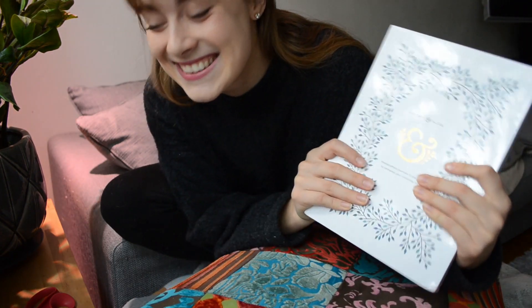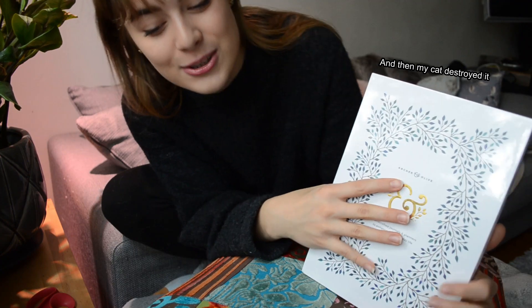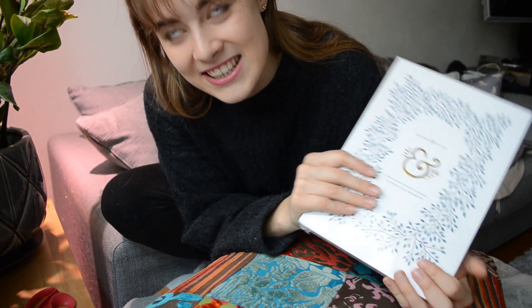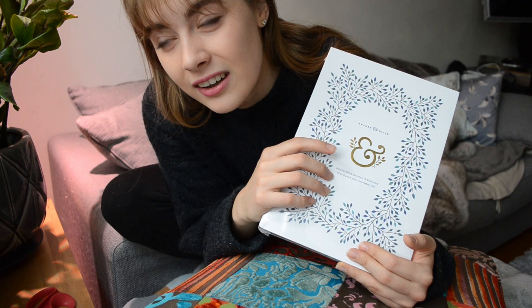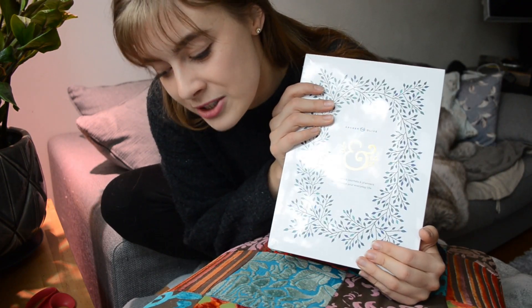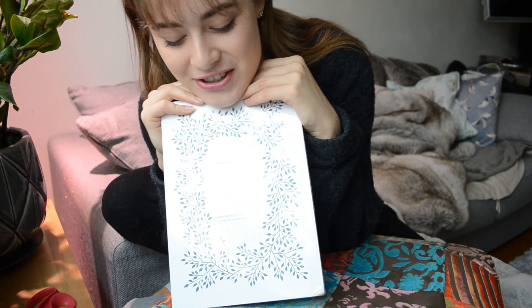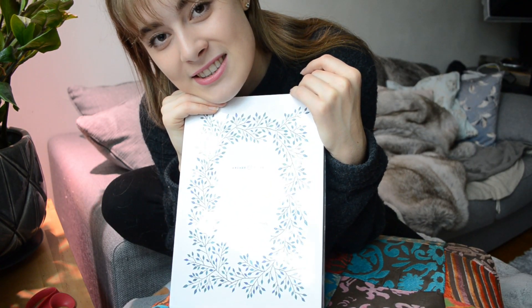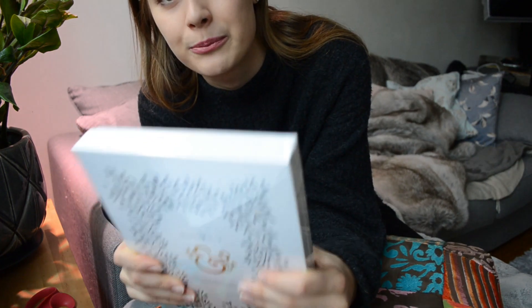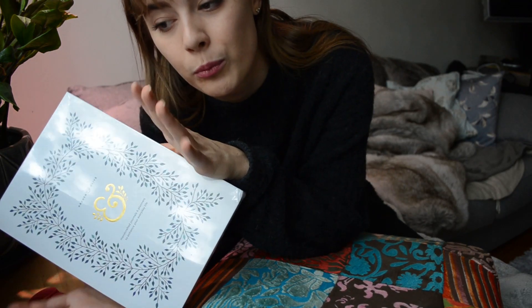I'm so excited. This is the second ever bullet journal I have. I just finished my last one — that was my first one. I had it from July or August 2017 till November, so it's been quite a while. But now finally I can get a new one. I decided to get the Archer and Olive because I've heard it's a really, really good notebook, and it always gets the top score when people compare bullet journal notebooks.